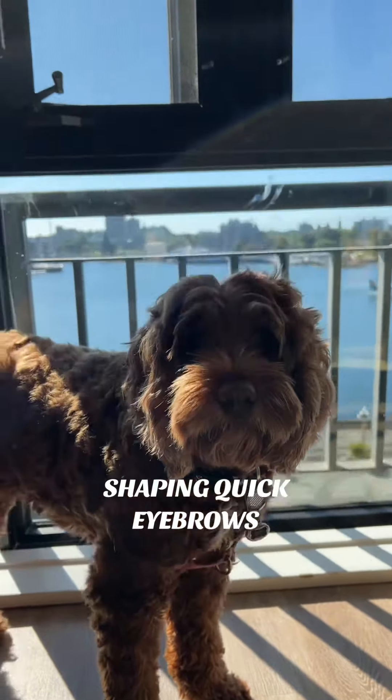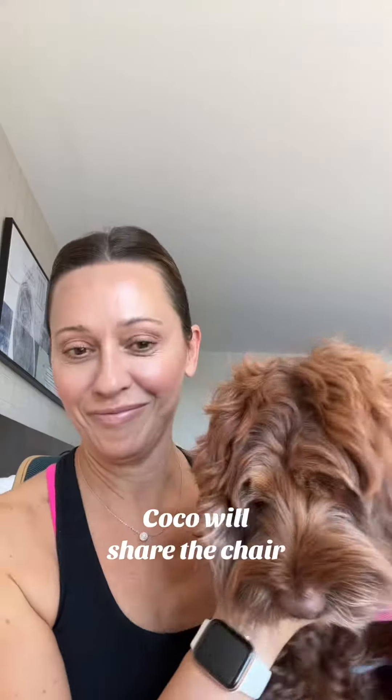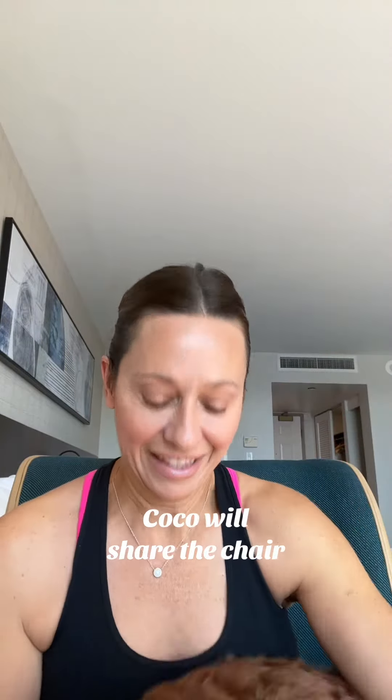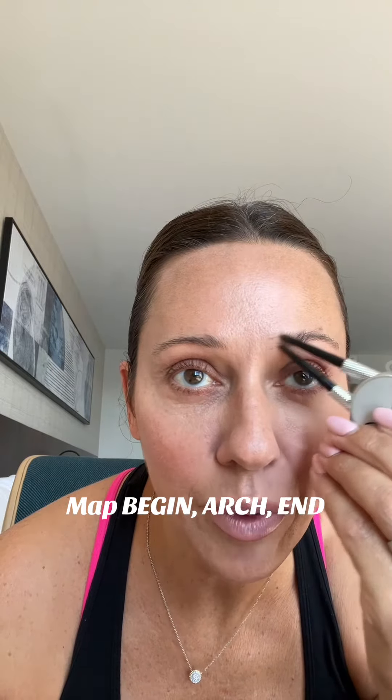So this little girl wants to go for her walk and take advantage of this beautiful scenery. I just want to get my brows done super quick — my little girl out for a walk.